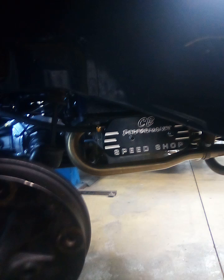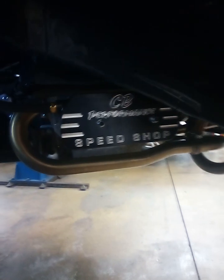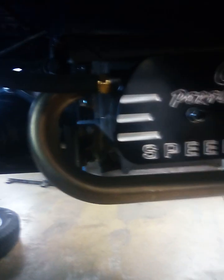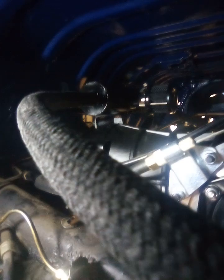To do that, you need a crankcase breather. A lot of them on the market — I think they're kind of ugly, hose is going everywhere. Here's John's Auto's design: CP Performance Speedshot valve covers. We got a half inch vent here, 18 millimeter hose, up to that nice breather box.